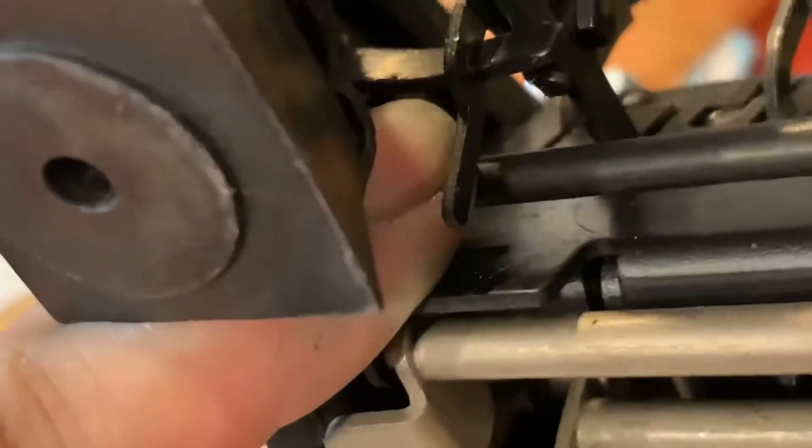That's what you want to play with — this piece here and where it connects with that trigger. So take a look at it and play with it, see what you figure out, and then let me know. Good luck.